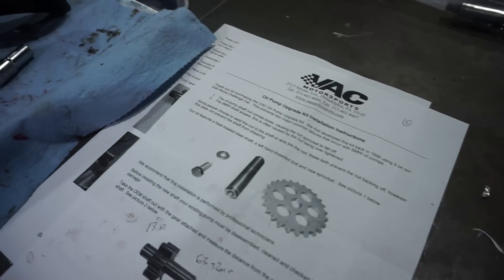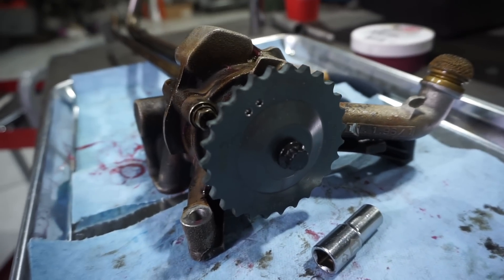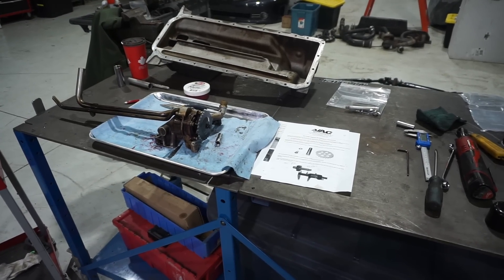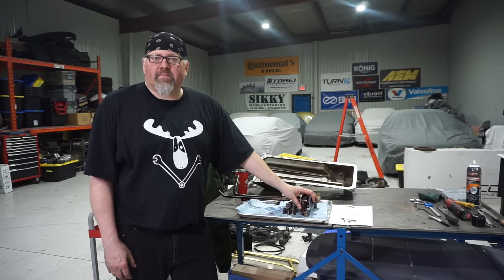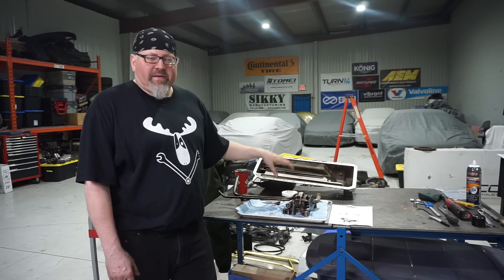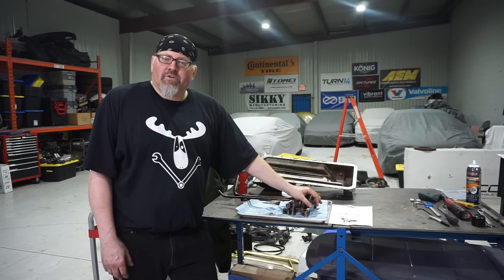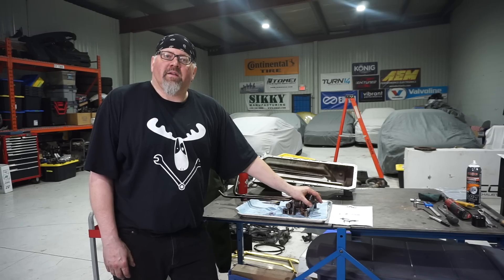My VSC upgraded shaft and sprocket assembly is installed on my Euro 3.2-liter pump and pickup assembly. Went together really easy — instructions are awesome. I got the VSC upgraded pump shaft and sprocket installed, pump primed and ready to go, ready to be installed on the motor once the bottom end is finished. Oil pan, dual pickup — essentially the LTW/GT/EVO upgrade should go a long way to ensuring the long life of my bottom end Euro S50.